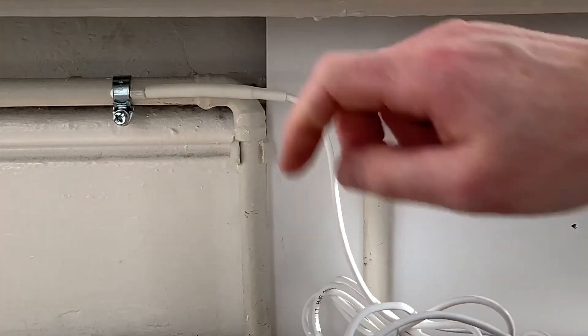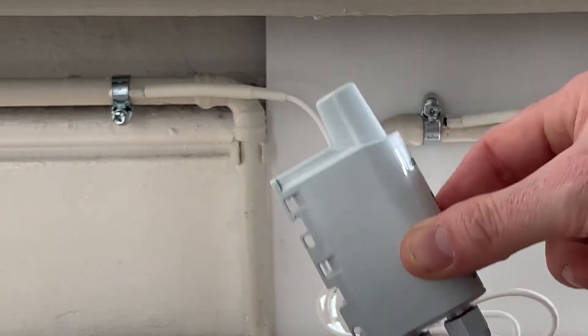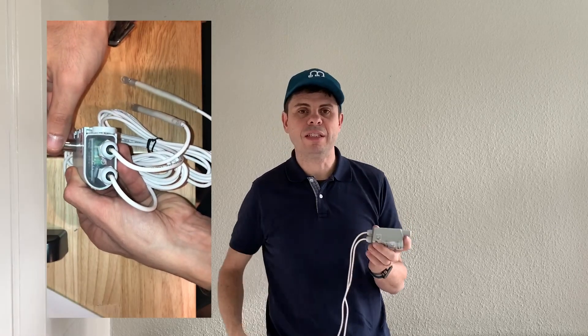All we need to do now is turn on the device. We can use a little magnet — there is a small circle about halfway up on the cover. Put the magnet onto it and double-check that the LEDs are blinking to confirm the device is activated.